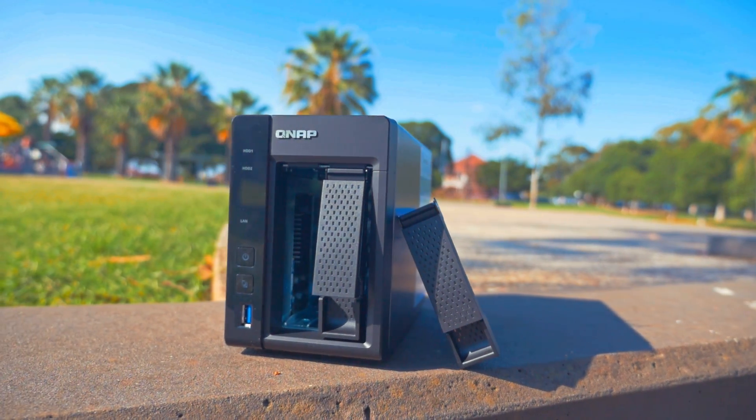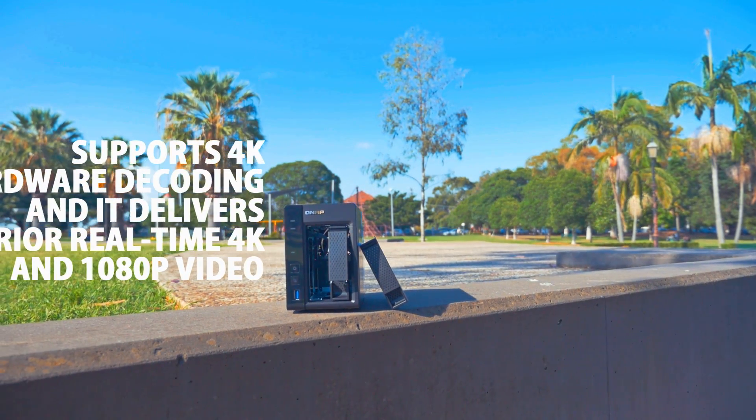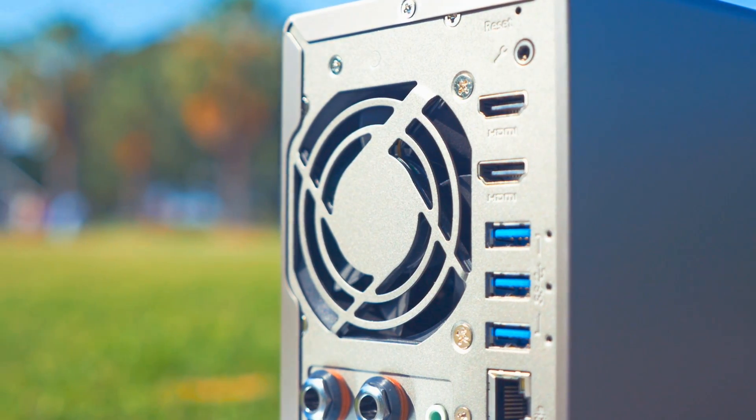The NAS is powered with 8th generation Intel HD graphics that supports 4K hardware decoding, and it delivers superior real-time 4K and 1080p video transcoding to convert videos to universal formats that can be played nicely and smoothly.